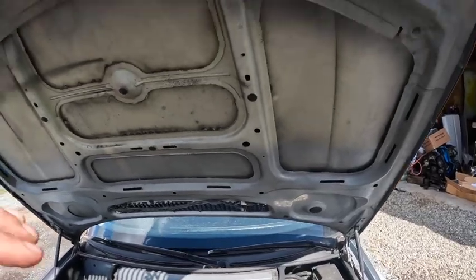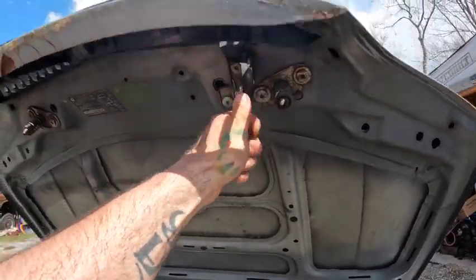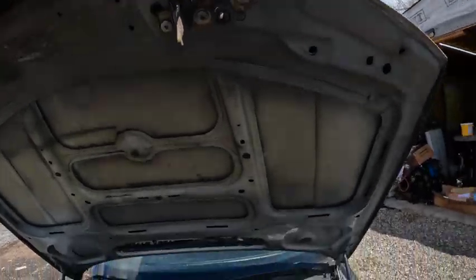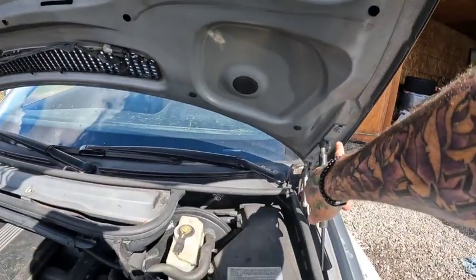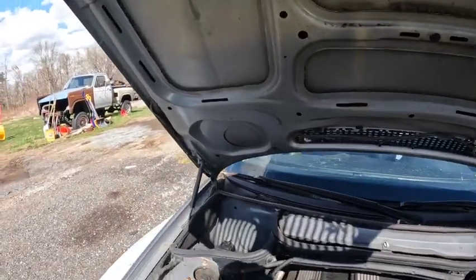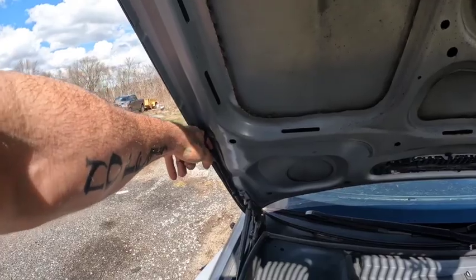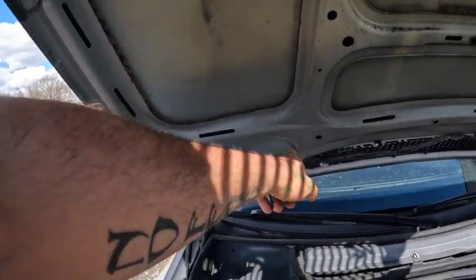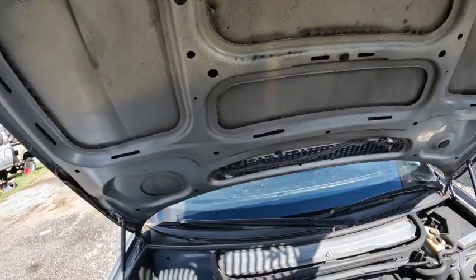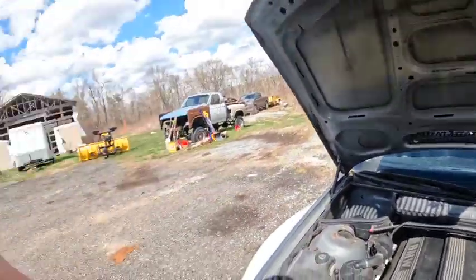Quick overview — I'm not gonna film me actually doing it. You've got the alignment pins, the actual latch that goes through the hood here, and then it's just four bolts on each side plus the ground right there. Then you just have to move the windshield washer fluid stuff, snake it through here, and get all that out so we can put it on the other hood. I'm gonna get to it and show you what it looks like when it's on.